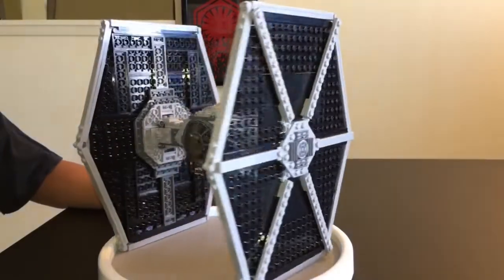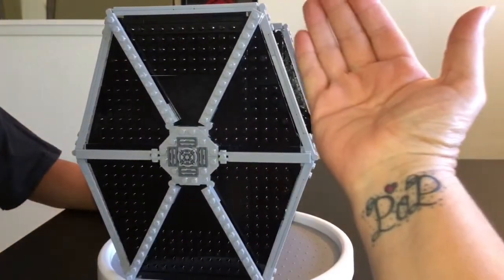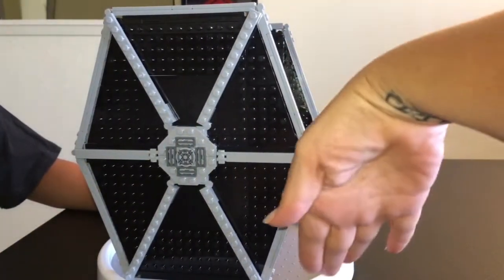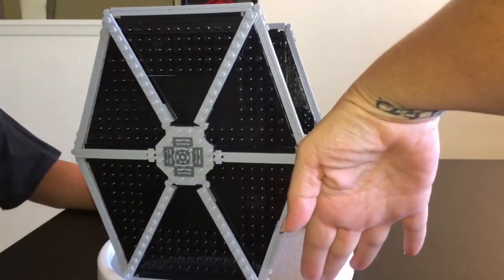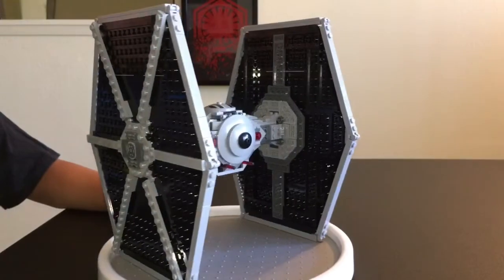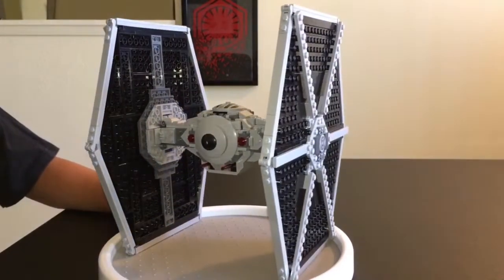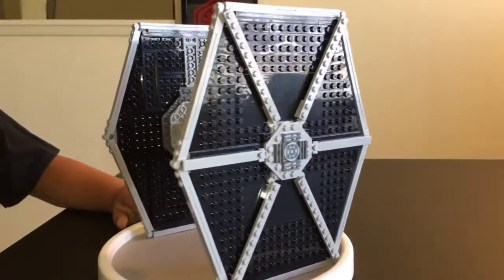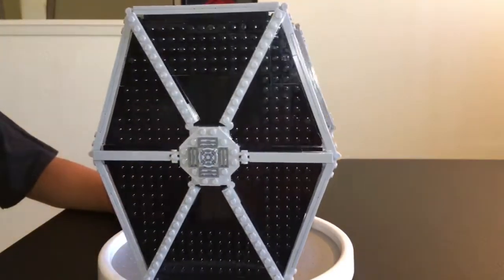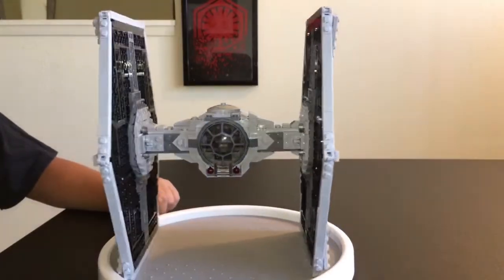Check out those wings, guys. Those are massive. Here, let me put my hand up against it so you guys can grasp at really how big it is. It's from the tip to a little bit up past my wrist for sure. But I will say, guys, I was a little worried about these wings not being sturdy, but they are super duper sturdy. So I'm not worried about them being super fragile now.